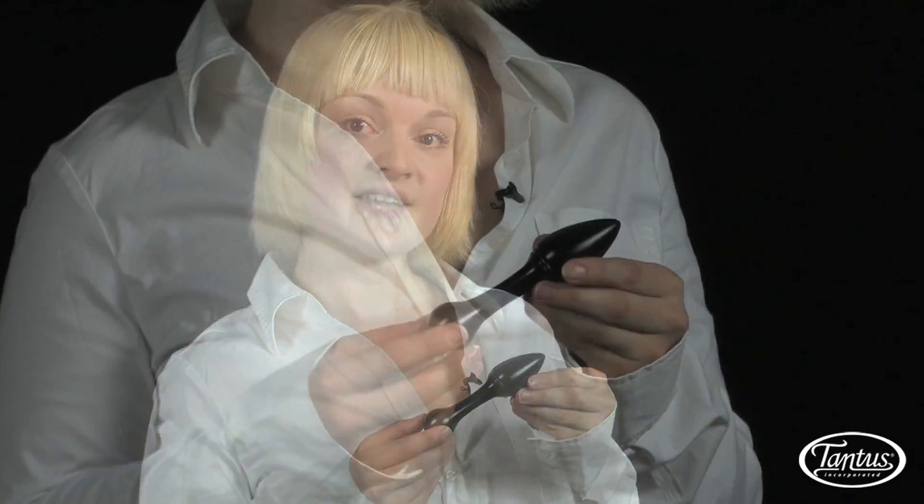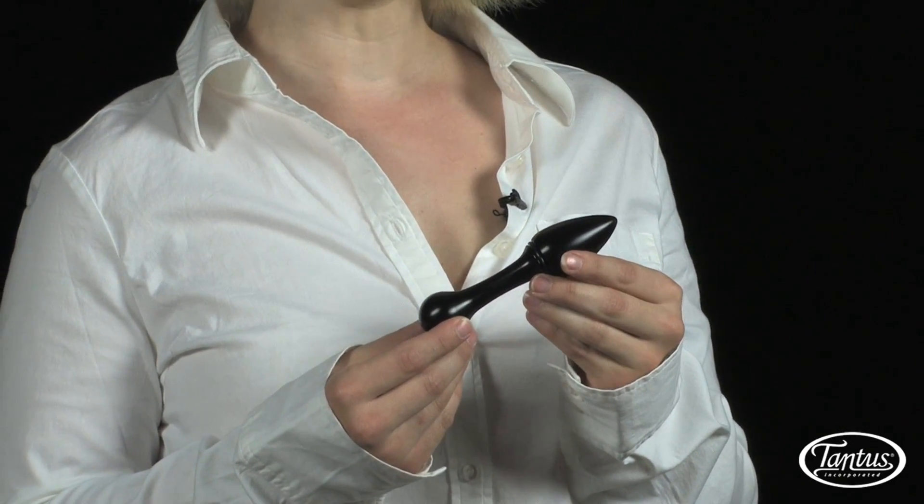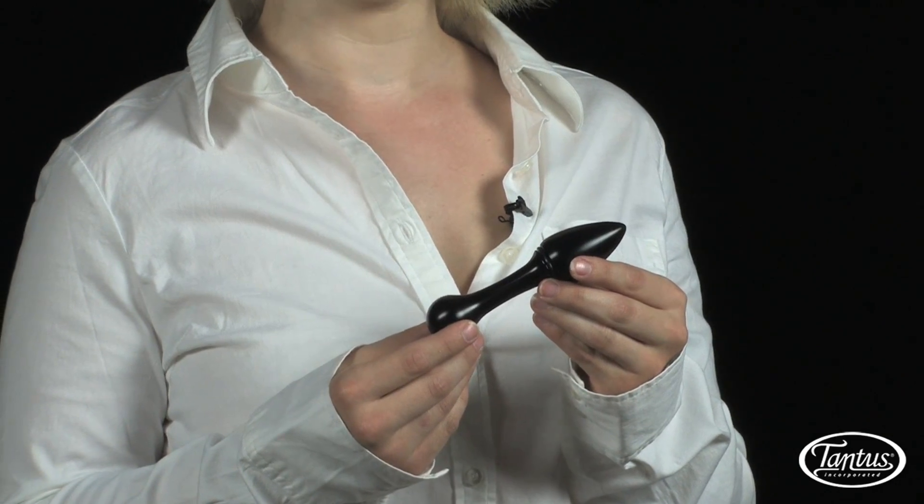Pace is a sleek and stylish anal plug made for both stability and prostate stimulation. Its simple head and long neck won't slip out during extended wear, and each end gives a different sensation for a variety of erogenous play.